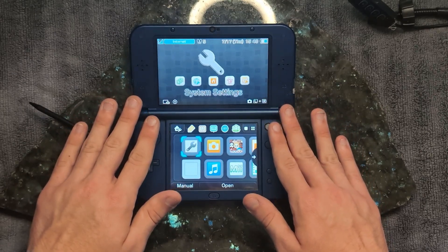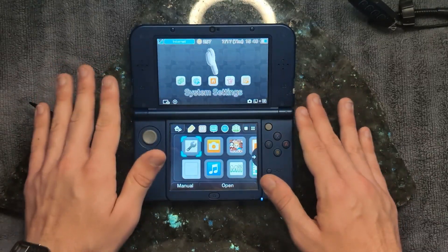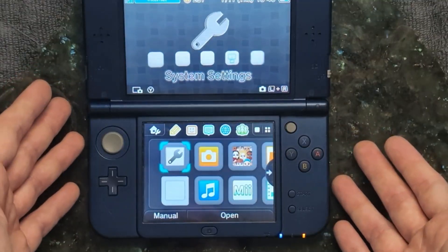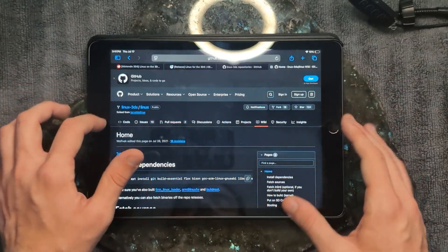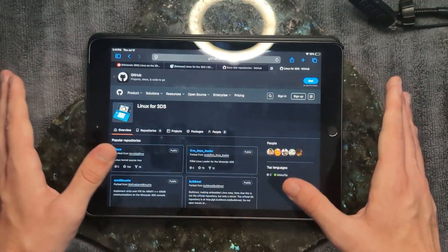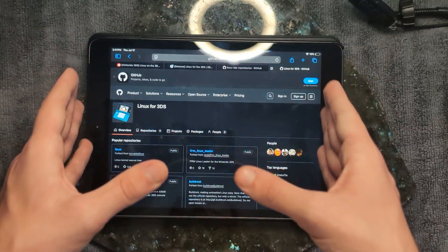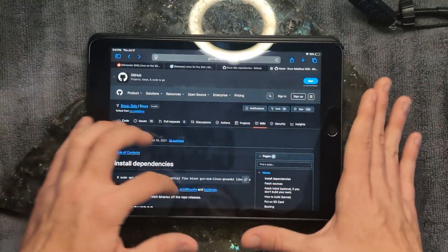We're going to be installing Linux on this thing. Apparently it's possible to install Linux on a 3DS. Once you homebrew these devices you can just do whatever you want with them, it's amazing. There's a guide online that shows you how to do it — I'll leave a link to the repository in the description. The maintainers had to modify the Linux kernel to make it work on the 3DS, which was a significant amount of work, so big credit to them.